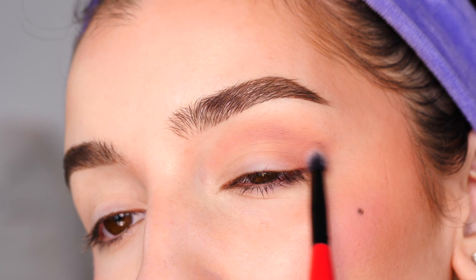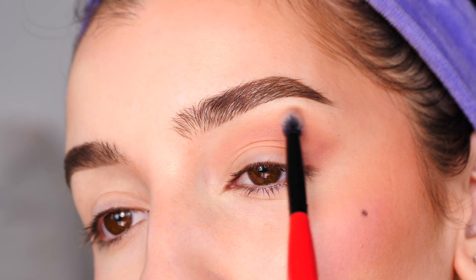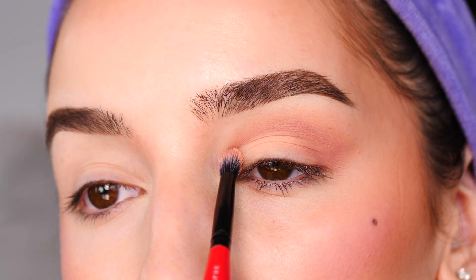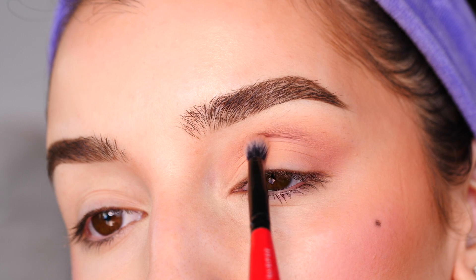I'm trying to maintain that V-shape in the outer corner — it gives the eye a lifted look. Next, with the shade Play, I'm using that same brush and applying this all over the remaining portion of the lid.